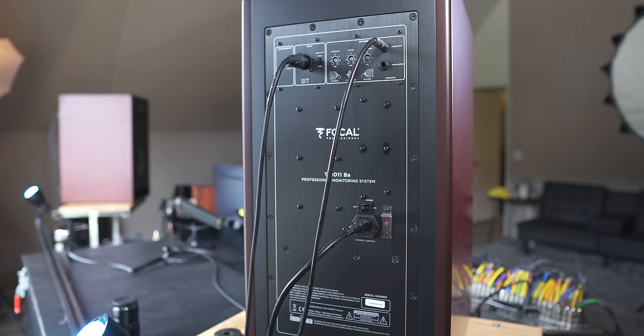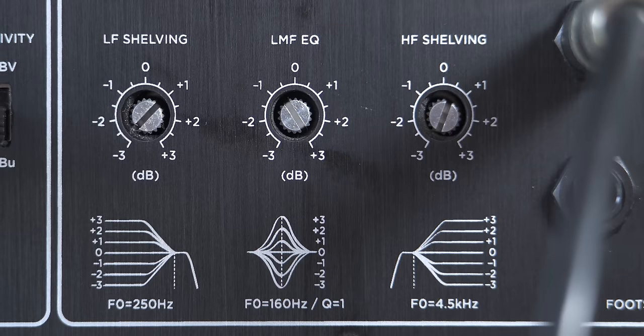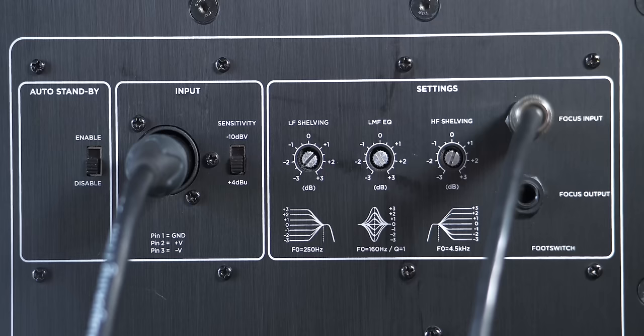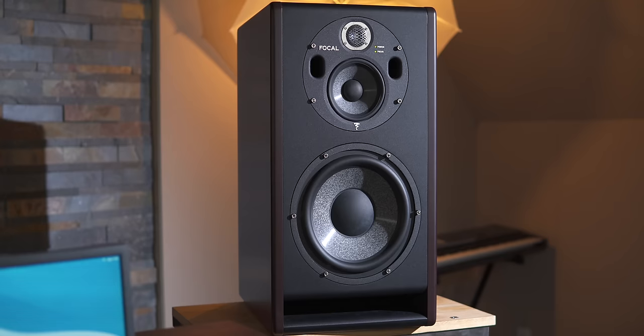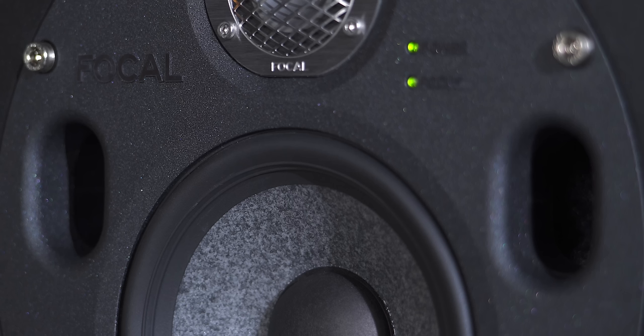On the back panel of these Focals you have a standby option, an XLR input — all analog — an input sensitivity switch, and an all-analog EQ with a low shelf, a low mid, and a high shelf. Then you have the Focus input and output so you can hook up the footswitch and daisy chain it to the other monitor. These are ported speakers with one large port at the bottom and two small ports up next to the mid-range driver, which become the bass ports when you switch to Focus Mode.